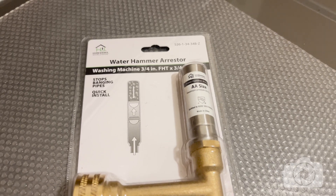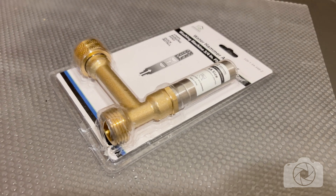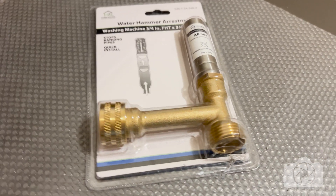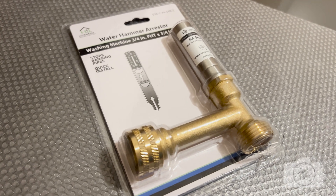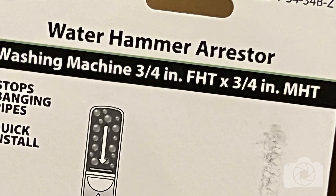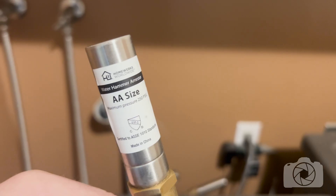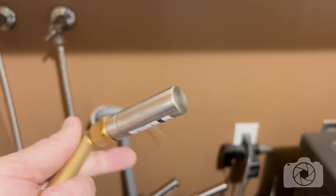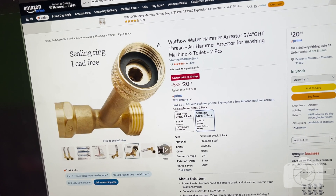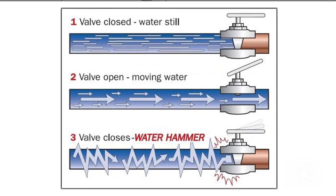Here are the water hammer arresters I'm putting on. I have a link below where you can buy a pair of these for a great price. It doesn't really matter what brand — these are branded under a lot of different names and a lot of them are the same ones. The important things to know: you want three-quarter inch hose connections, and it's a double-A size water hammer arrester — that's the size you want if you want ones like I'm using.